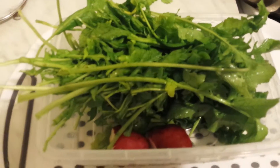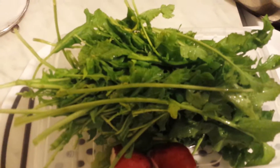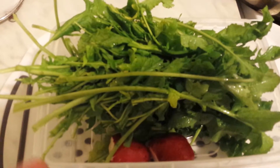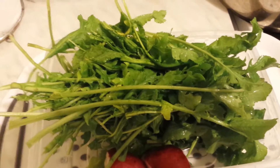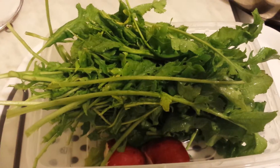I go every day because it's dark now — practically I cannot do much after work — so I just go in the dark, pick a few leaves, wash them. Disinfection of the leaves is important too.